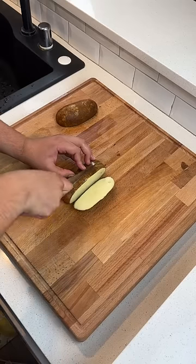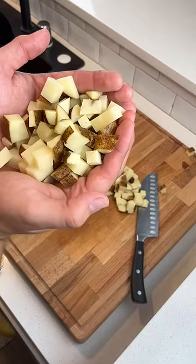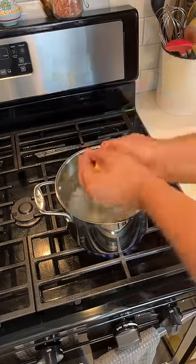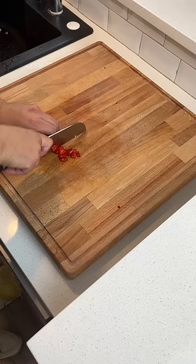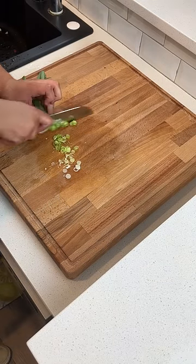Alright guys, today we're going to be making some home fries and fried eggs. We're going to start off with two russet potatoes, cube those up fine, and we're going to add a little bit of vinegar and salt to our water. This helps the potatoes to stay together and brown better in the pan. After about five minutes, you can pull them out of the water and start prepping your other ingredients.